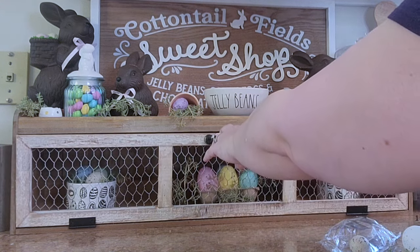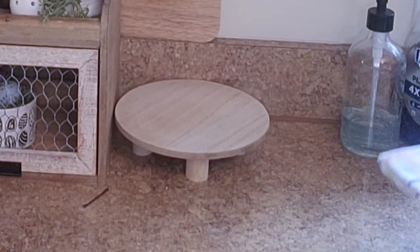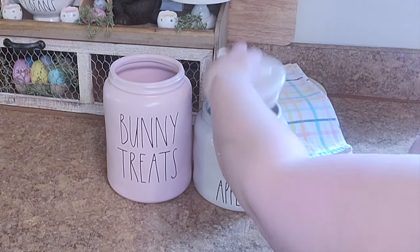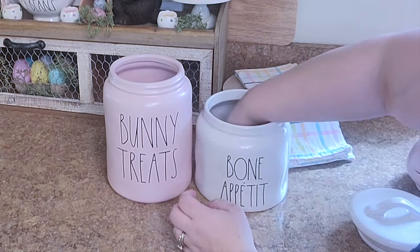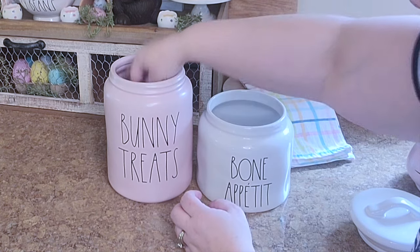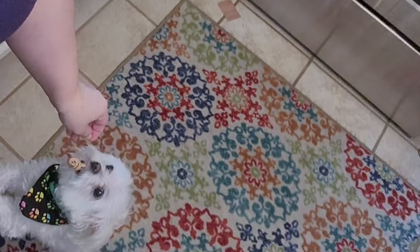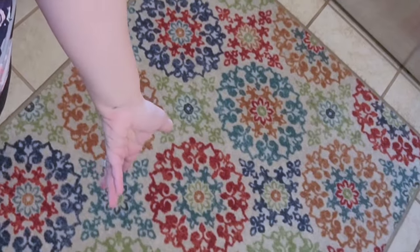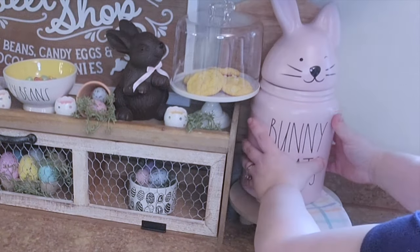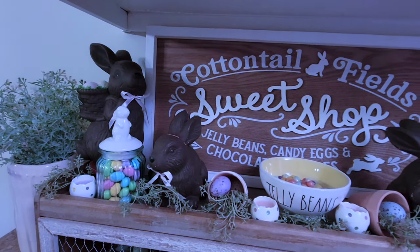Once my bottom part was complete, I moved over to the side - this is always where I keep the dog treats. I went ahead and added a little tea towel, moved his bones over to the bunny treats jar, and of course he heard me, so there was one left and I had to give it to him. He just ate and ran. And that's how this little area came out - I think it is so sweet.